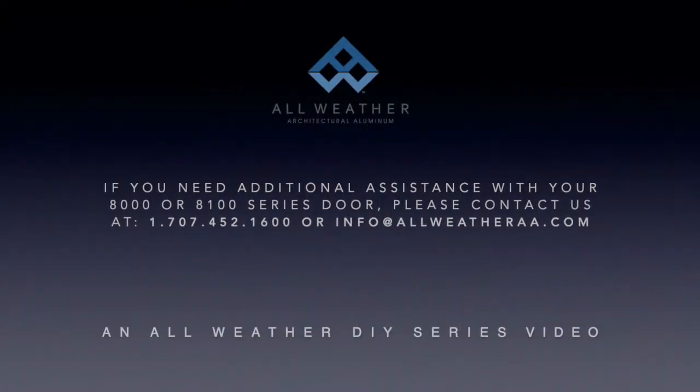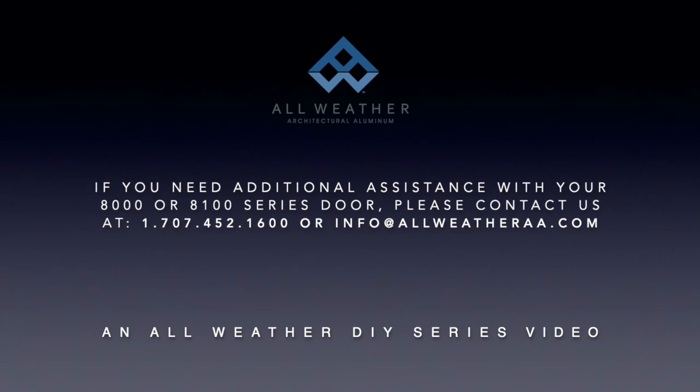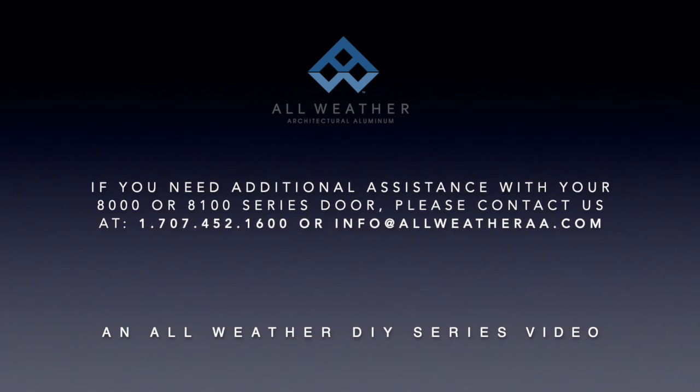We hope this video was helpful. Should you need further assistance with your 8000 or 8100 series door, please feel free to contact us.